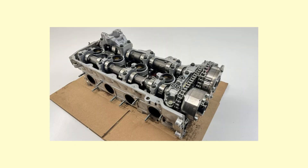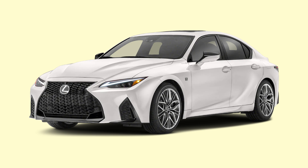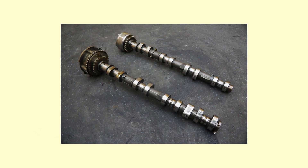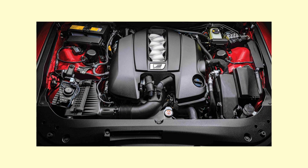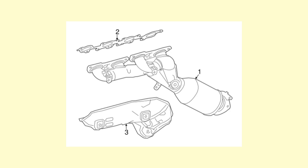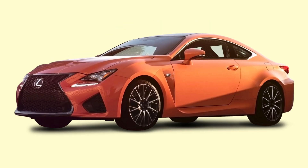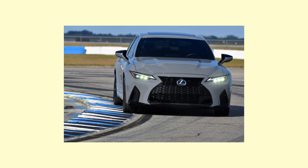To accommodate the additional power, the throttle body was increased to an 83mm diameter, up from 76mm in the ISF. The water jackets in the cylinder head were redesigned to improve cooling performance and accommodate higher heat buildup from the increased power output. The IS500 also benefited from new camshaft profiles providing greater valve lift and an increased range of adjustment for the VVT-iE system. It was fitted with a new intake manifold with optimized runner length and diameter, with ports painted blue. New 4-into-2 exhaust headers were introduced to reduce back pressure.